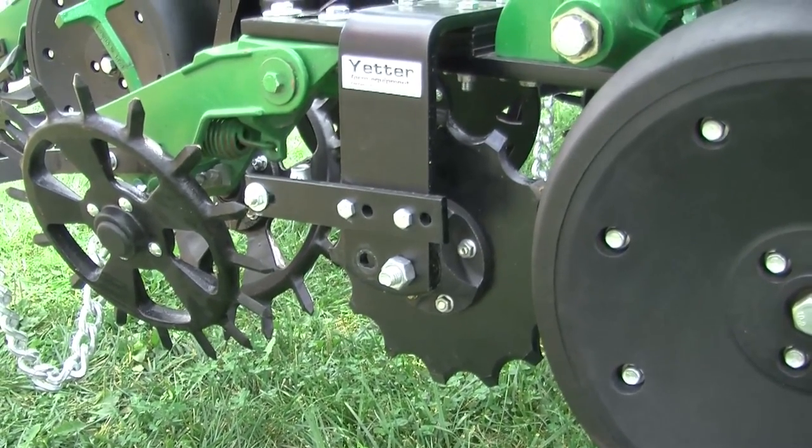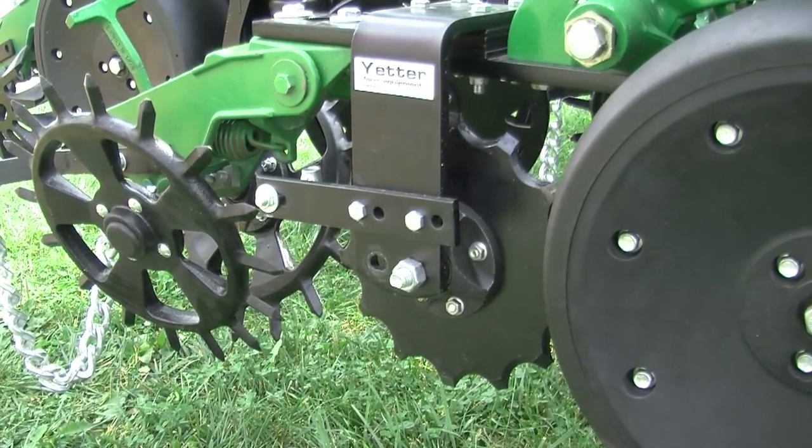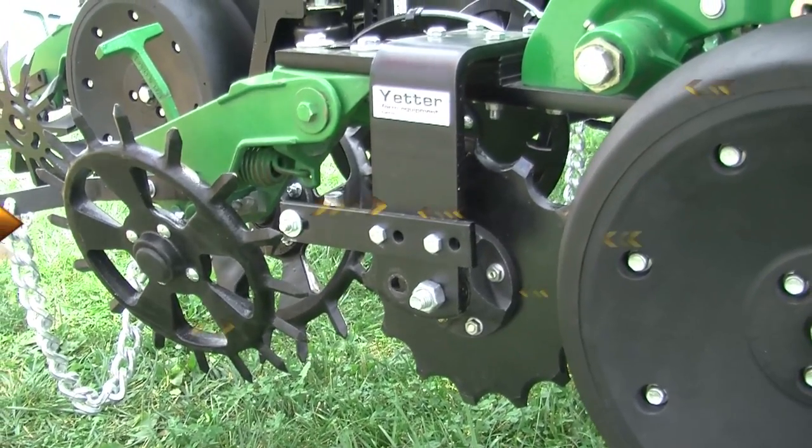It keeps the front of your planter all clean and doesn't mess with the seed placement. The 2968 is a very simple, very easy design and it's very inexpensive compared to some of the other coulter options.